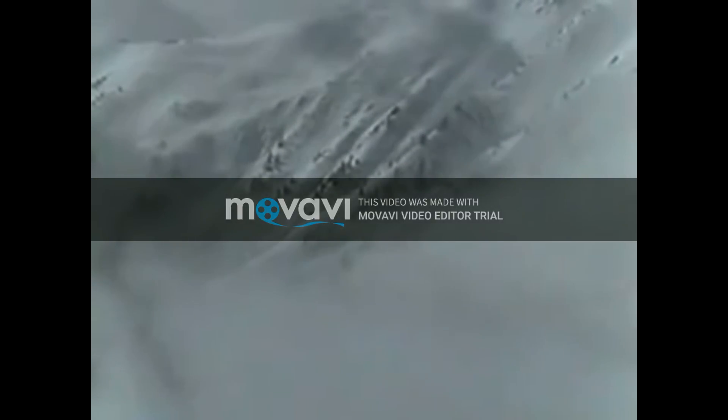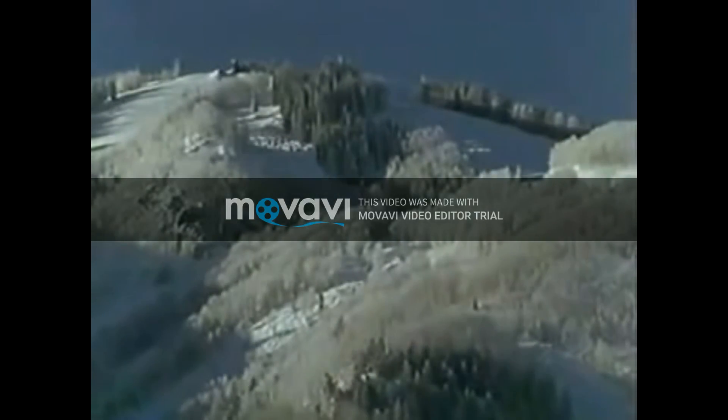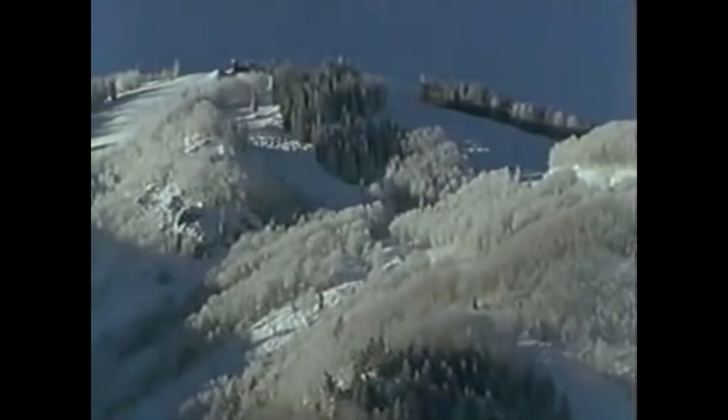Welcome to winter, a skier's landscape, a skier's playground. Ski technique is your passport into this cold, white, beautiful world.